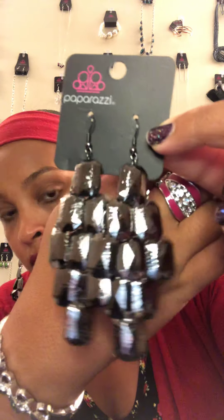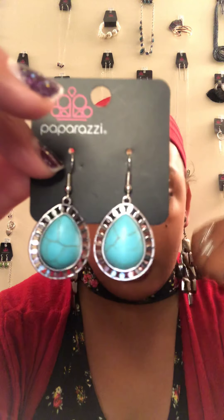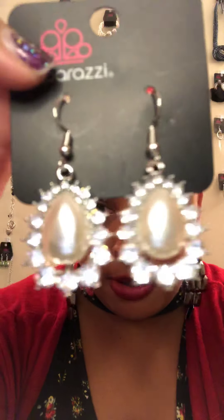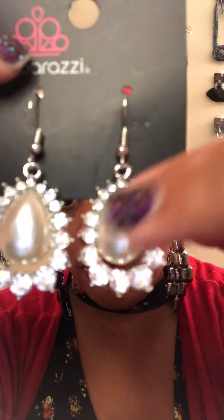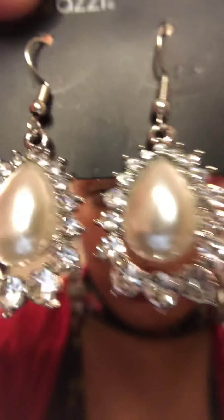Sparkle One — Tashay's earrings. Sparkle Two — these are fish hook back, they have a little bit of weight to them, with a crackle stone teal look surrounded in silver peek-a-boo. Sparkle Three — these are beautiful teardrop pearl shaped with almost a floral-like bling design around them.